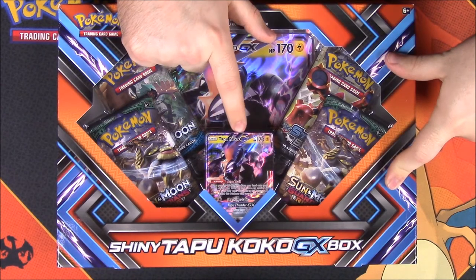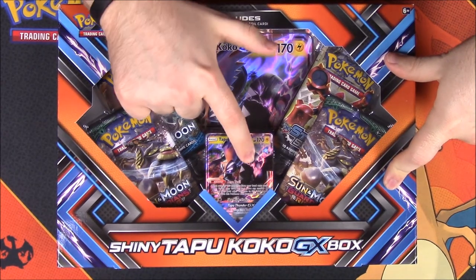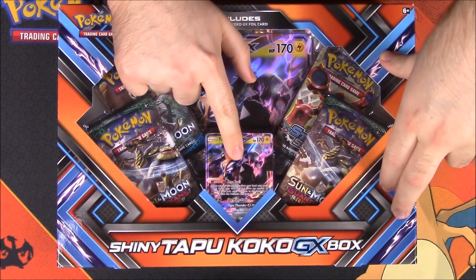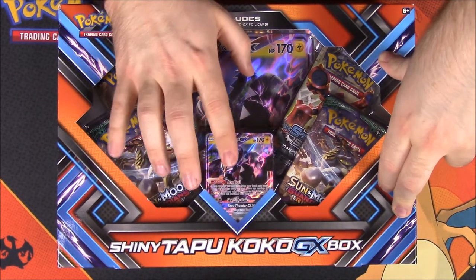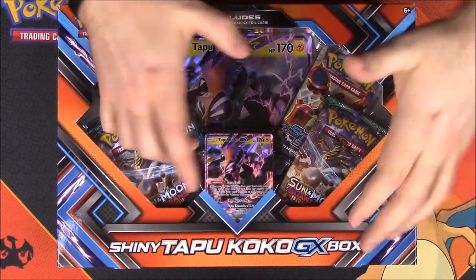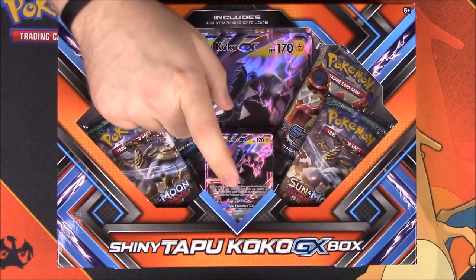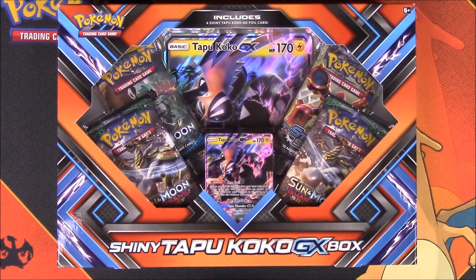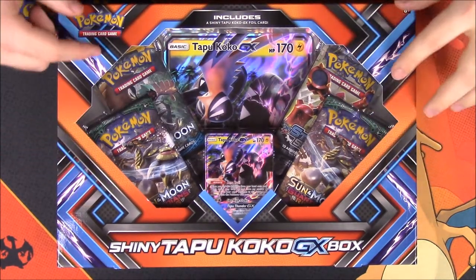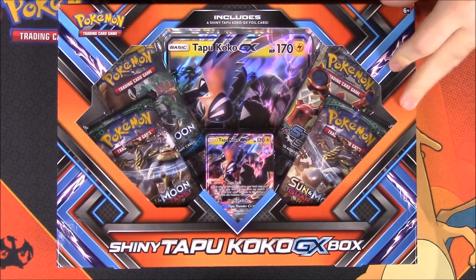Tapu Koko has this outer shell coating that he covers himself with, which is hard to see in the picture. I wish I would have brought the Tapu Koko figure over here. He has this outer shell that closes up and kind of makes like a face. It's all black instead of the normal yellow or orange color. I wish they would have had a picture of it somewhere on the box, but they didn't.